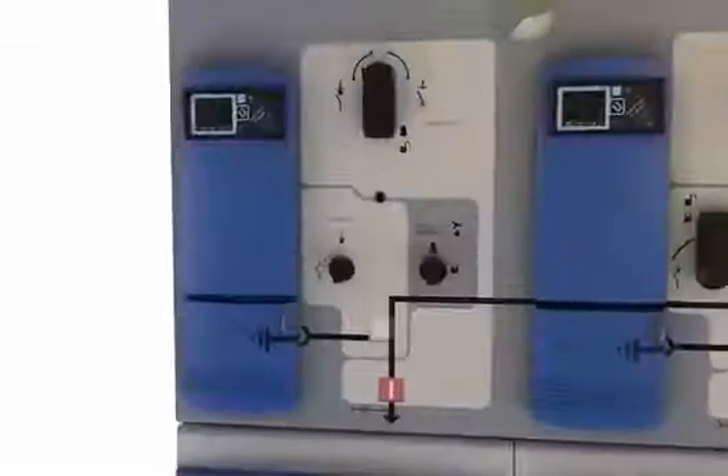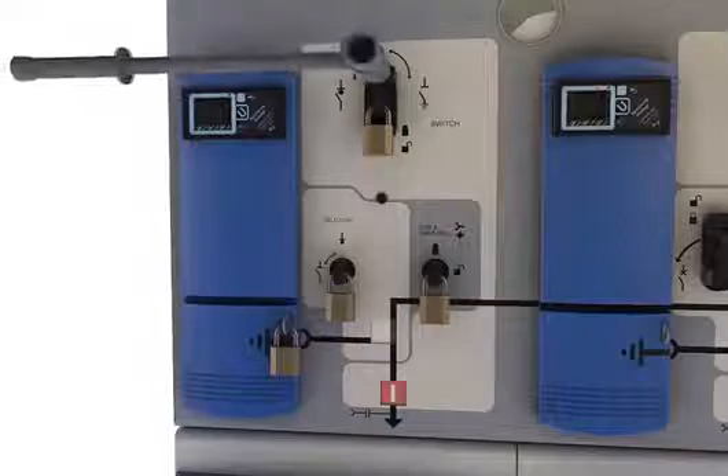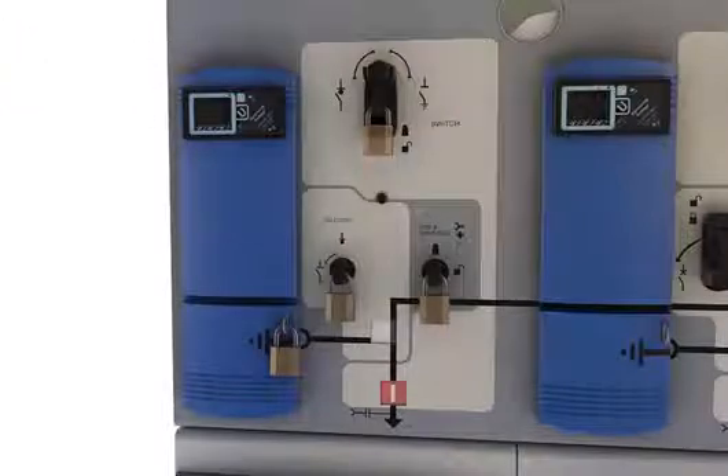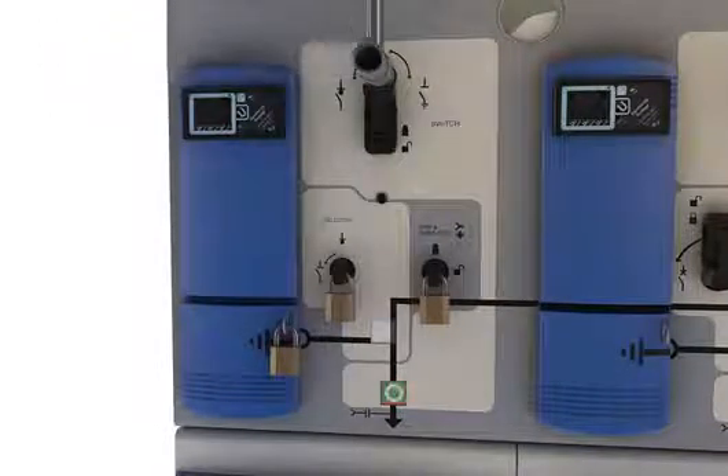All operating mechanisms are fully interlocked with padlocking facility to prevent unintended or unauthorised operation. The load brake switch mechanism is equipped with an anti-reflex mechanism to prevent immediate reverse operation of the switch, providing maximum safety to the operator.